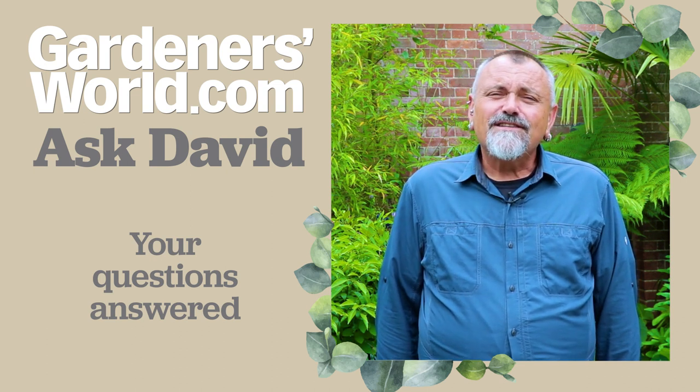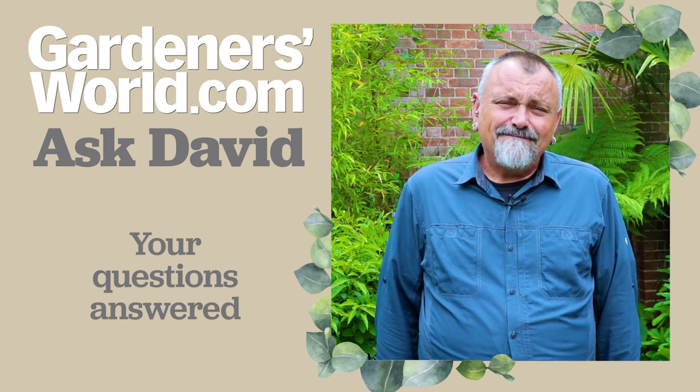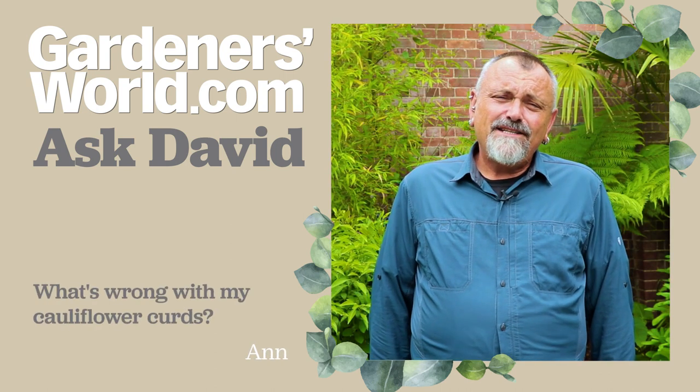So meanwhile, let's go on and answer some of the questions that you've sent in to me for this week's Ask David. First out of the email post bag is a message from Anne.